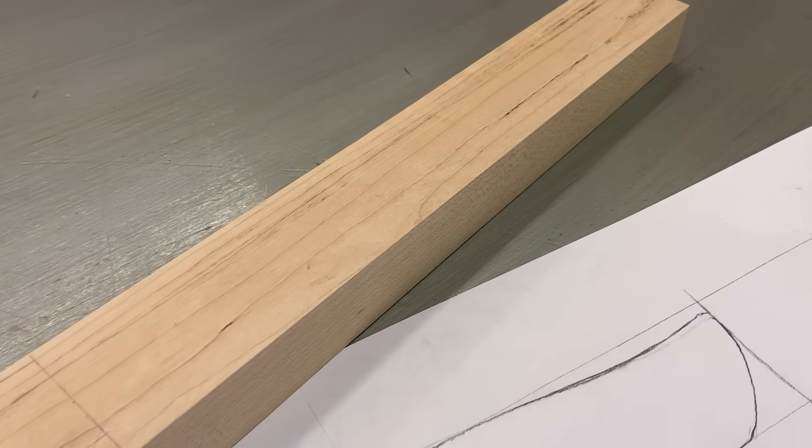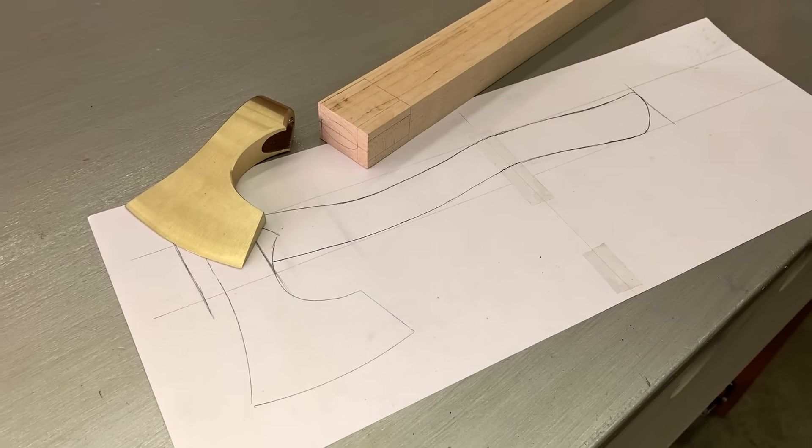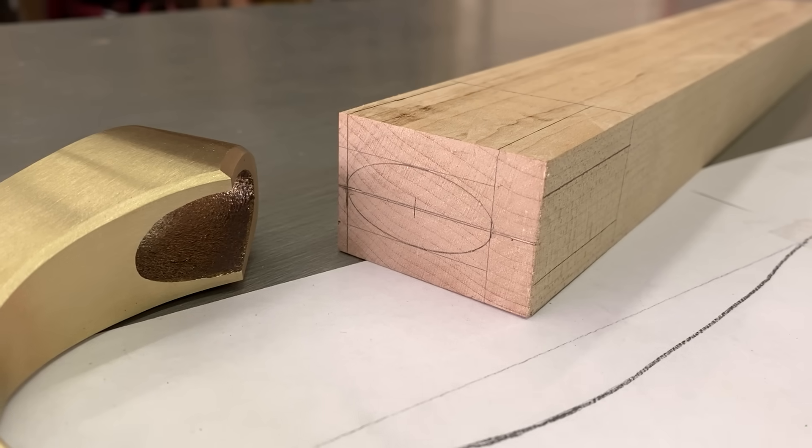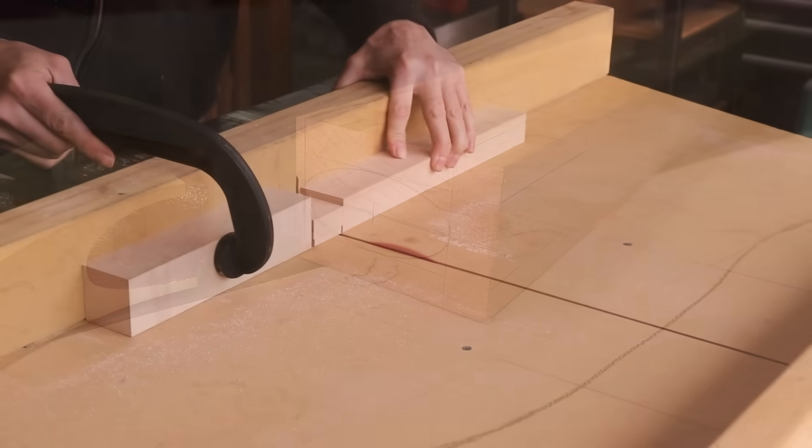Now I'll start working on the handle. I have this piece of hard maple which should work. I read that it's not the best choice because although it is hard enough, it does a poor job at absorbing vibrations. For a handle this small though, I really don't think it'll be a problem.